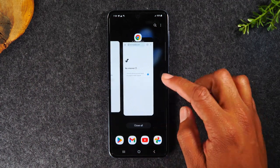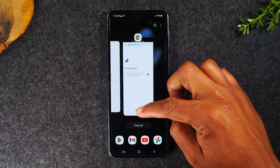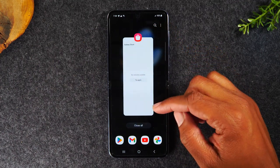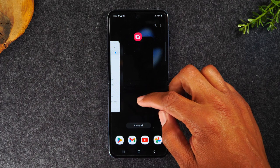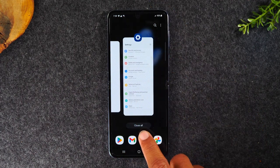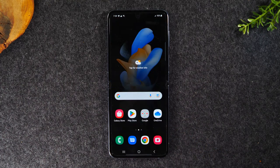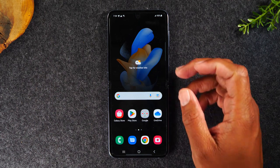You can swipe through and use this quick little menu to get back to old things you might have been working on previously. Maybe you say you're finished using the browser and you'd like to close that app. You simply swipe up on the app — that is how you close apps that are running in the background. You can do that manually, or tap close all to close all the apps at one time.